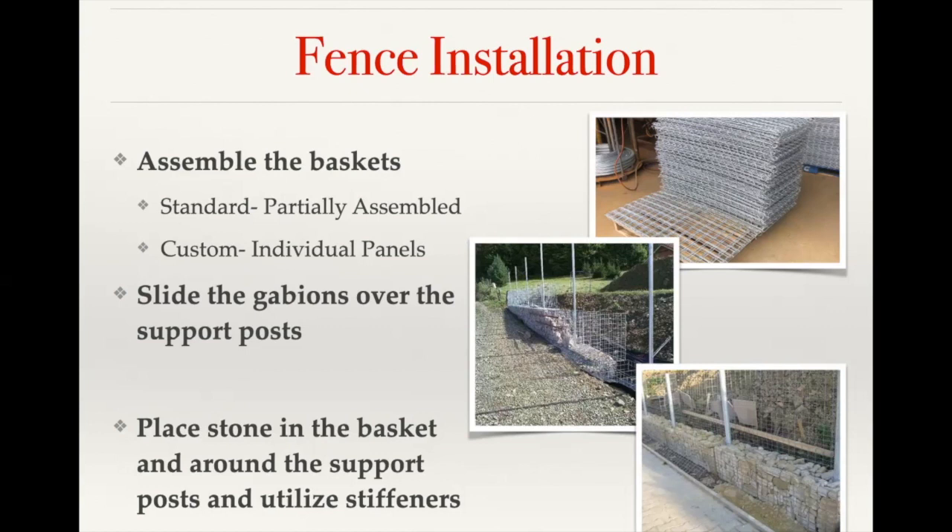When installing the stone, do it in lifts, taking time to place stone by hand where needed. A good example is a basket with a flat finish on the front face and no open voids — that gives you a really nice finished product. As you go up, depending on basket height, use either internal support wire or our preform stiffeners to attach the face panel to the back panel. This gives additional support within the basket to help prevent bulging.